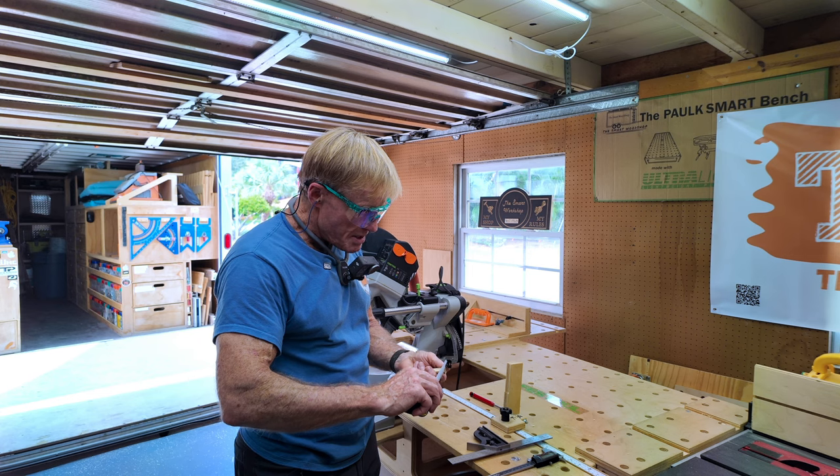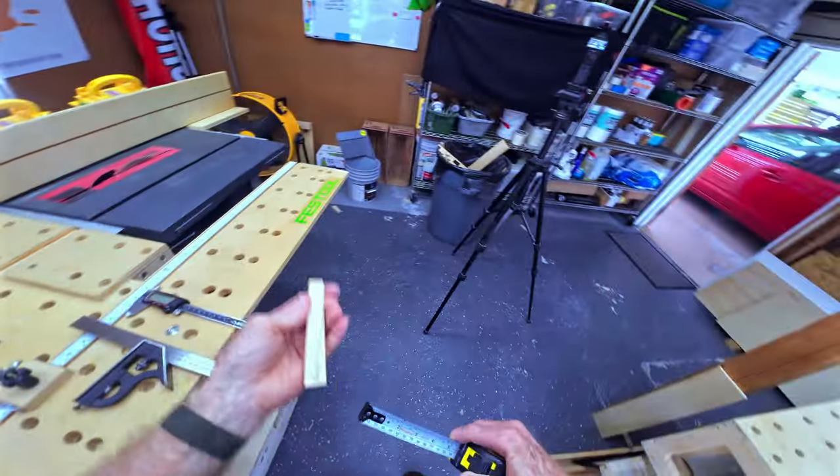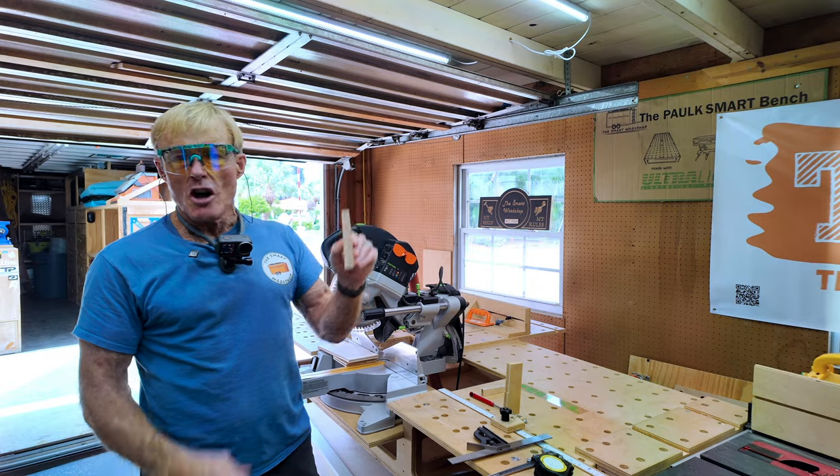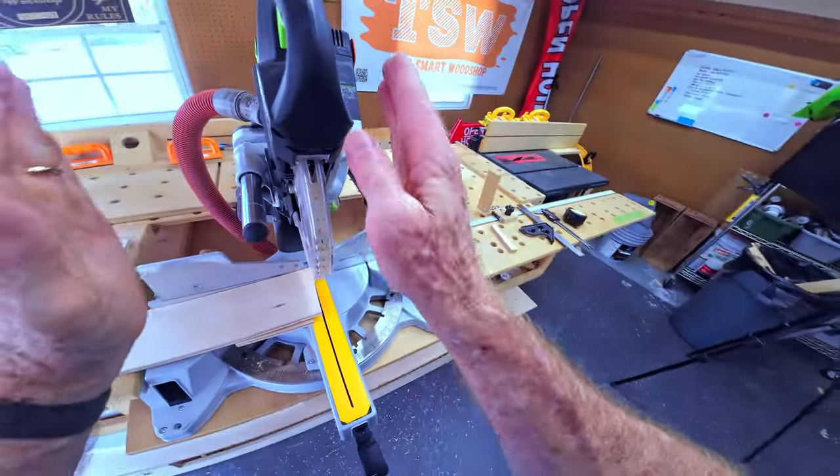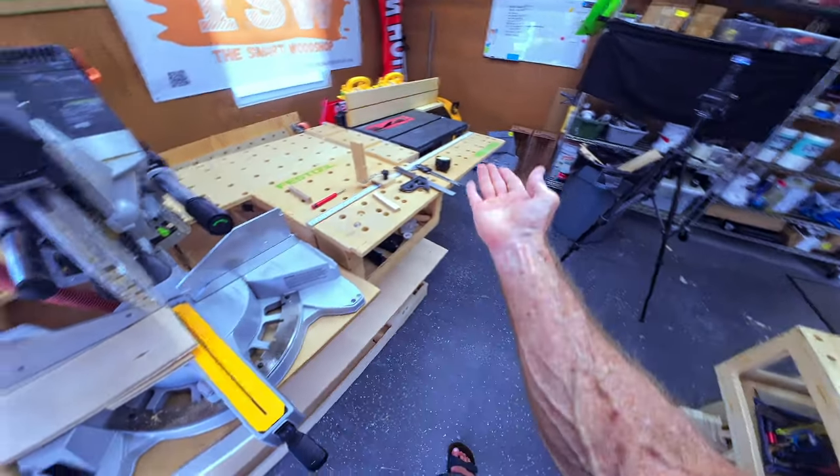15.5 millimeters at the top, 21 millimeters strong at the bottom, so we're wide at the bottom. Is it off to the right or to the left? If it's just a small amount, you can't see it — you're not going to have the scale telling you it's one degree off to the right.